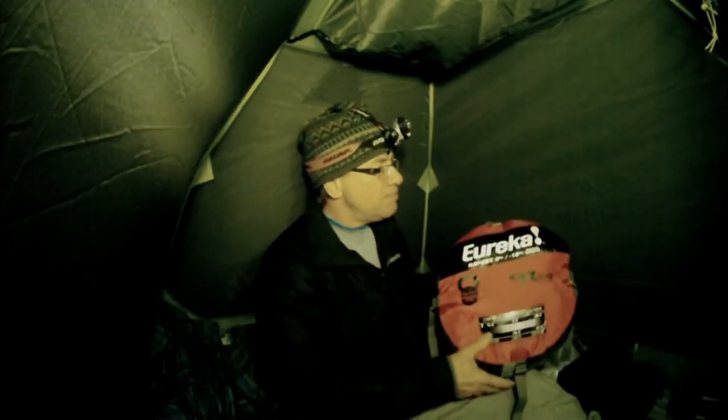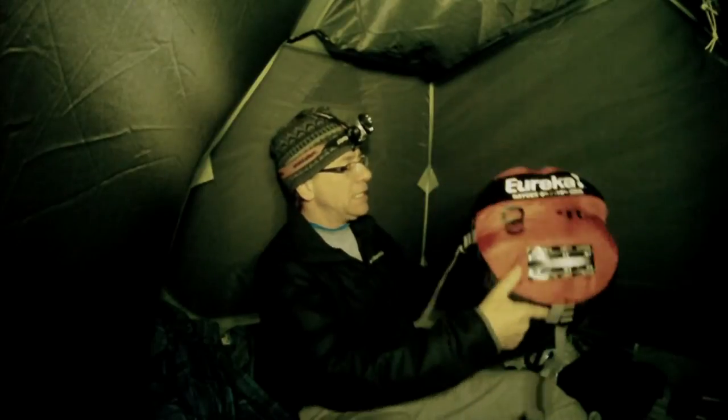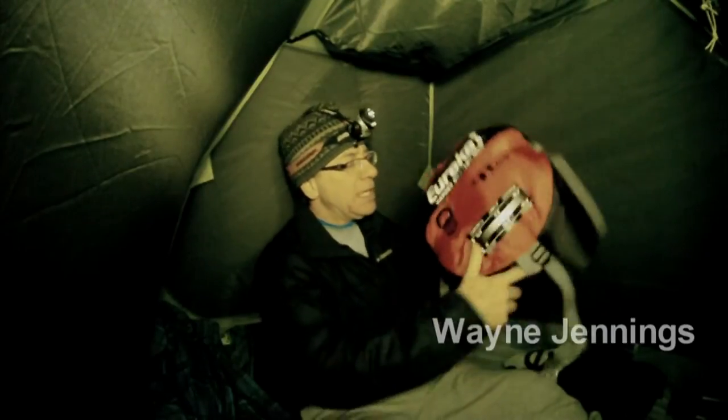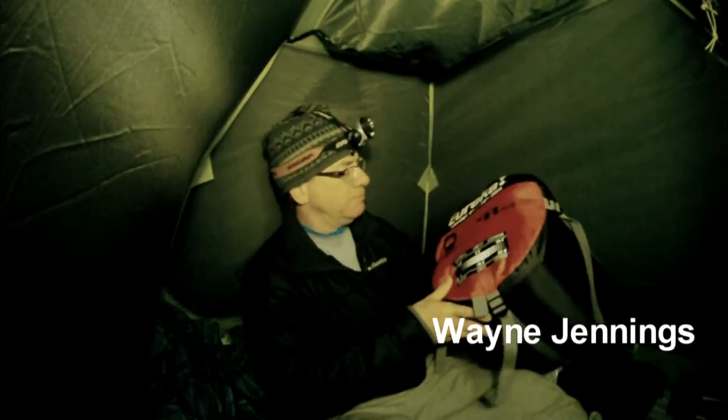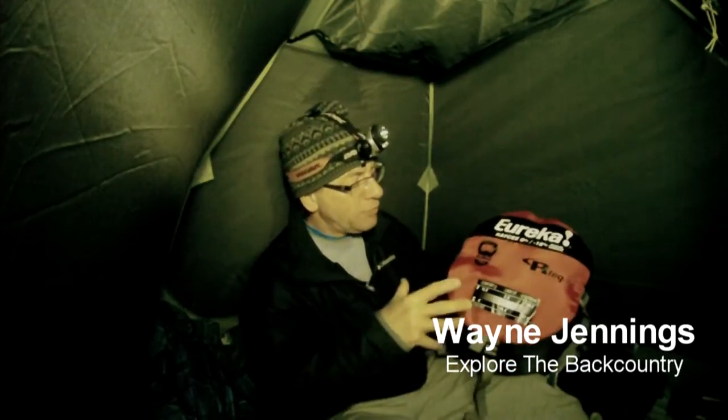With that forecast of minus 14, hopefully I'll be nice and comfortable tonight. First impressions: I haven't actually used this sleeping bag before — tonight will be the first time. As you can see, it's a little bit on the bulky side, not exactly tiny, and not exactly light — it's almost six pounds.